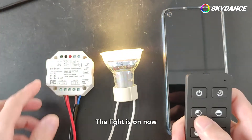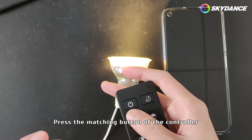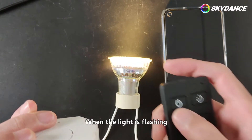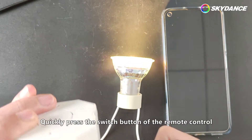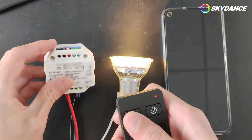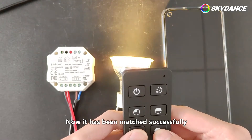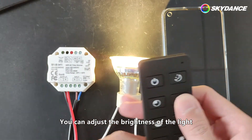The light is on now. Press the matching button of the controller. When the light is flashing, quickly press the switch button of the remote control. Now it has been matched successfully. You can adjust the brightness of the light.